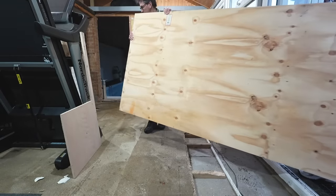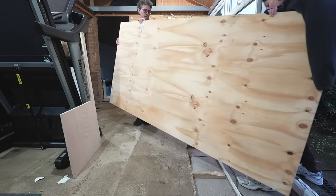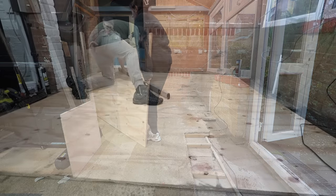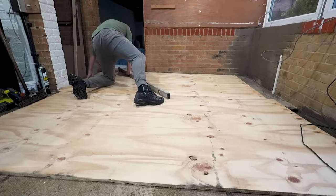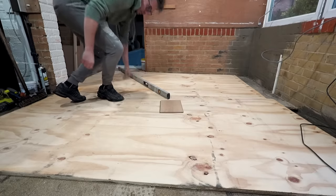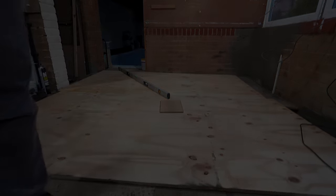Simon then started to fit some new plywood to any areas where he'd removed the old plywood. This was acting as a base floor, which is different to the main house where we had the entire ground level pumped with screed to level it out, as you may have seen in some of our previous renovation content.